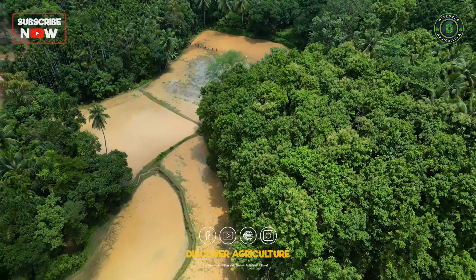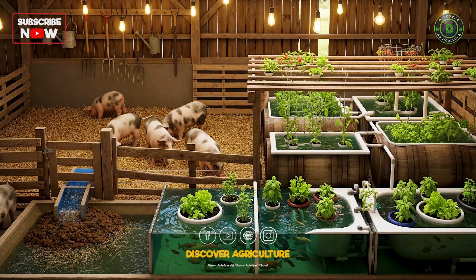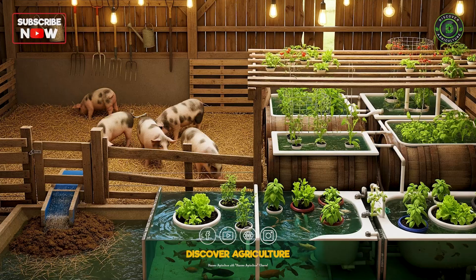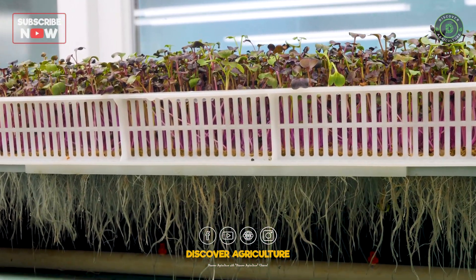Welcome to Discover Agriculture. Today, we'll explore a game-changing method in sustainable farming: zero-waste pig farming, and how it can be integrated with aquaponic systems for a cleaner, greener future.